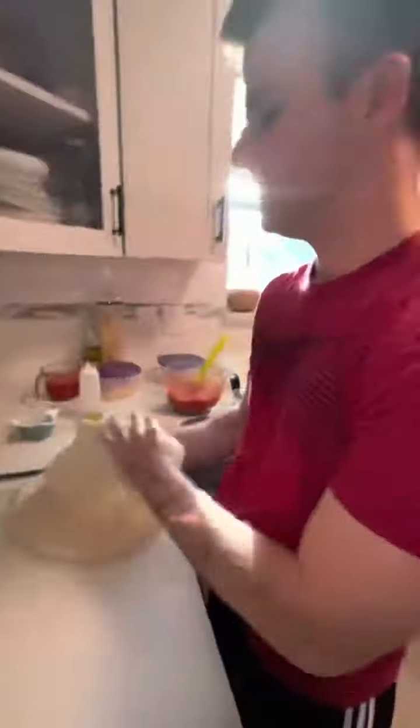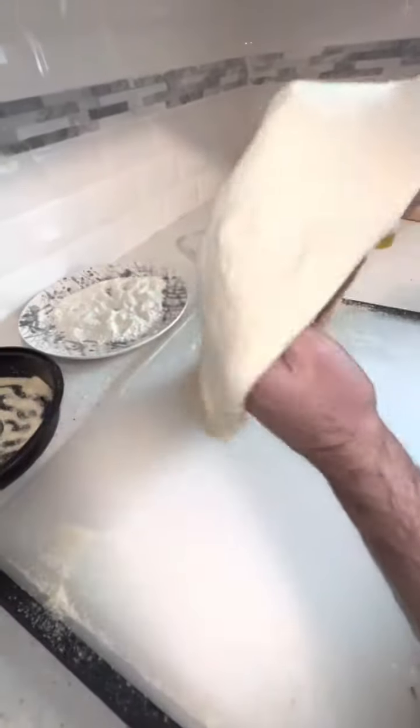Toss the pizza. The panko does make a little bit of a mess. Make sure you catch it on the end, stay out of the middle. Now we're gonna lay it on a floured peel.